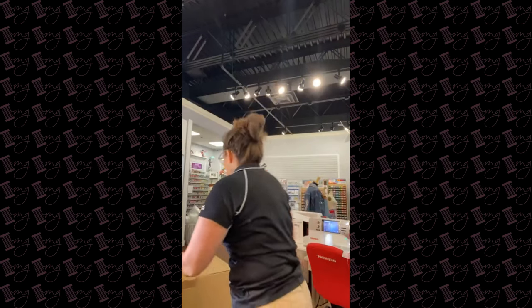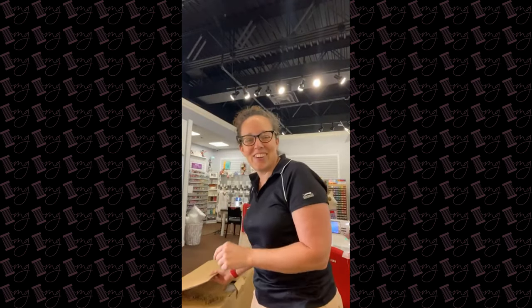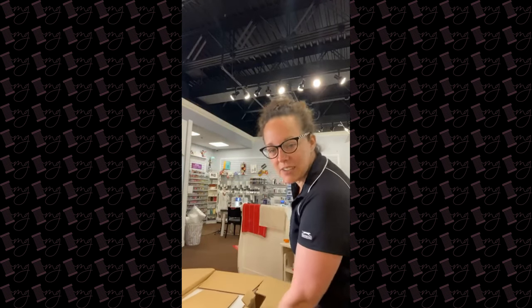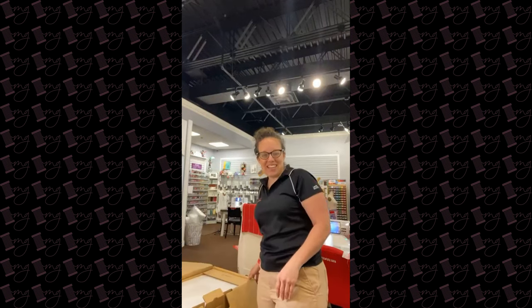Good morning everybody, it's unboxing day! We're going to look at the new baby. Good morning everyone — are we ready, are we excited? I've been here since 7:30 this morning and it's been really hard to keep her in the box. Hopefully everybody's got their coffee, their tea, maybe a little snack to nosh on while I unbox our new kid.